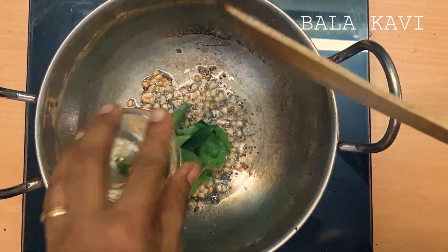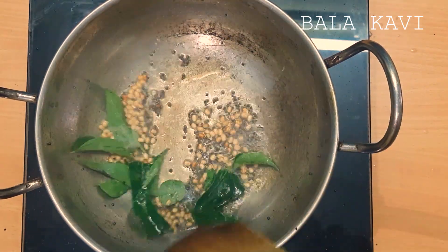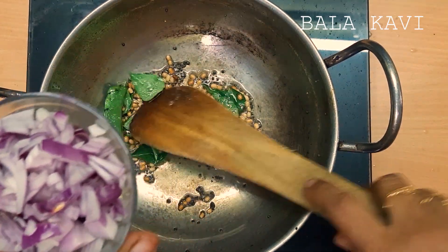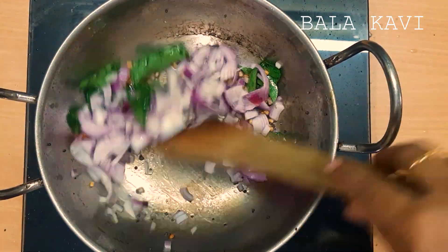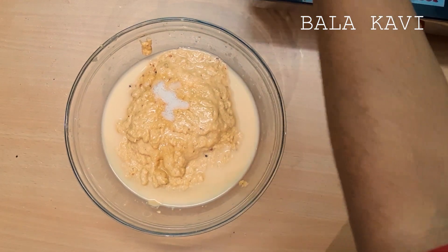Put it in the pan. Mash it and stir with the rice. Serve the rice.